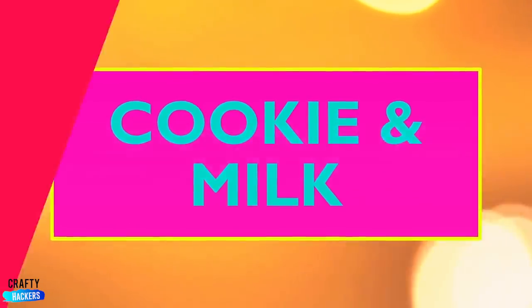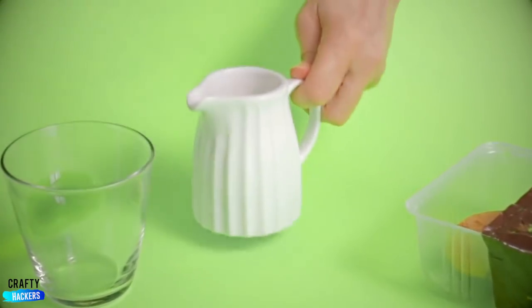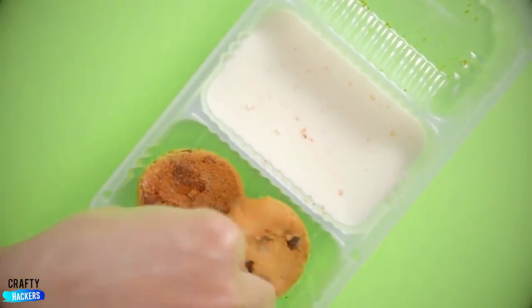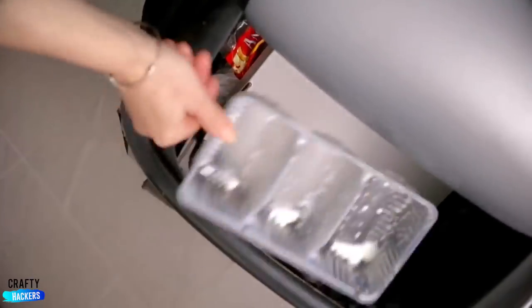Cookie and milk: are you going to pour your milk into a glass? No, don't do it. Get out a tray of cookies with some empty sleeves. Pour the milk directly into one of the sleeves. Enjoy the treat, then throw the whole thing away.